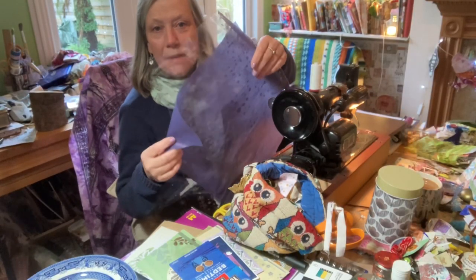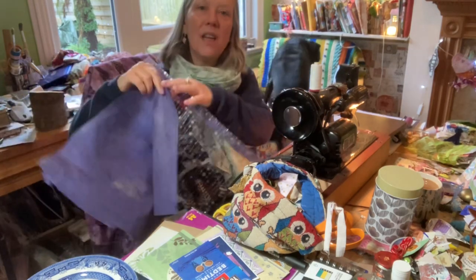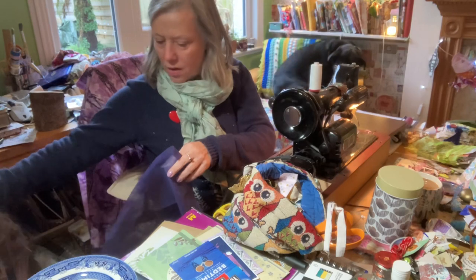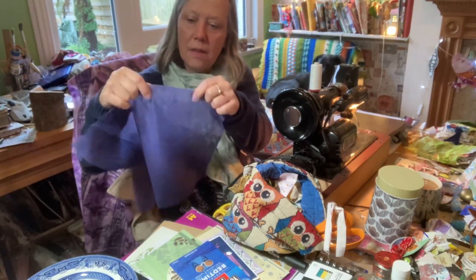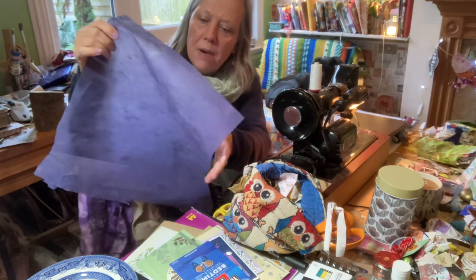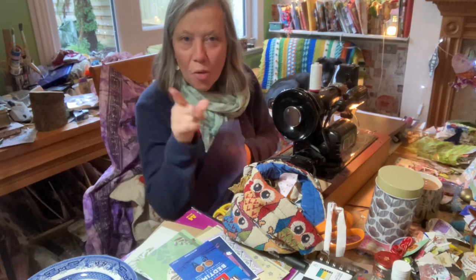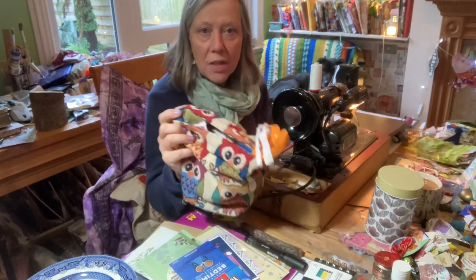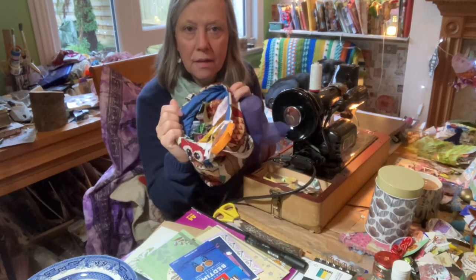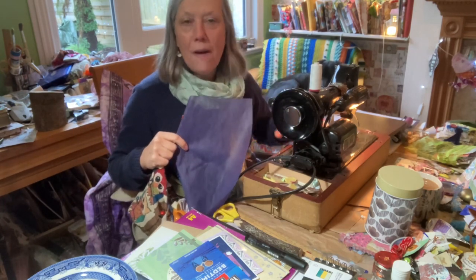And this is the packaging. I have this plastic round and I'll find something else to do with that as well. It does whip, but it's sort of paper, fabric-y paper. And I thought, what fun, let's use our scraps, put in my owl bag and make some fabric.